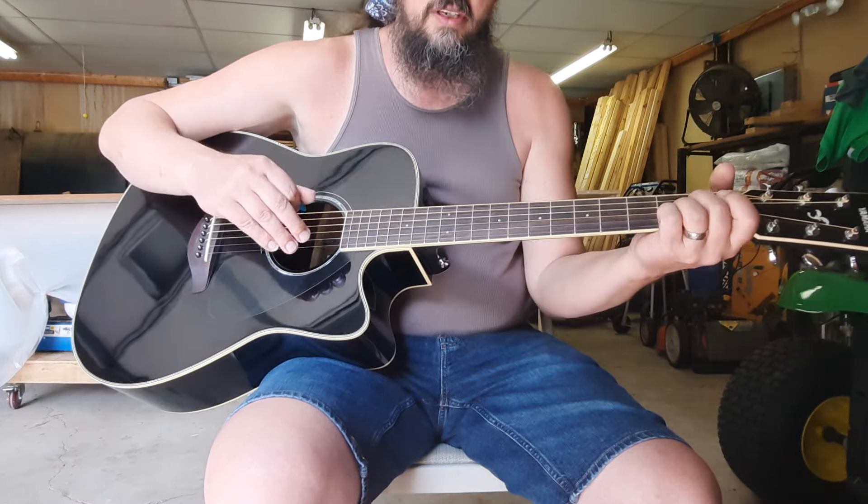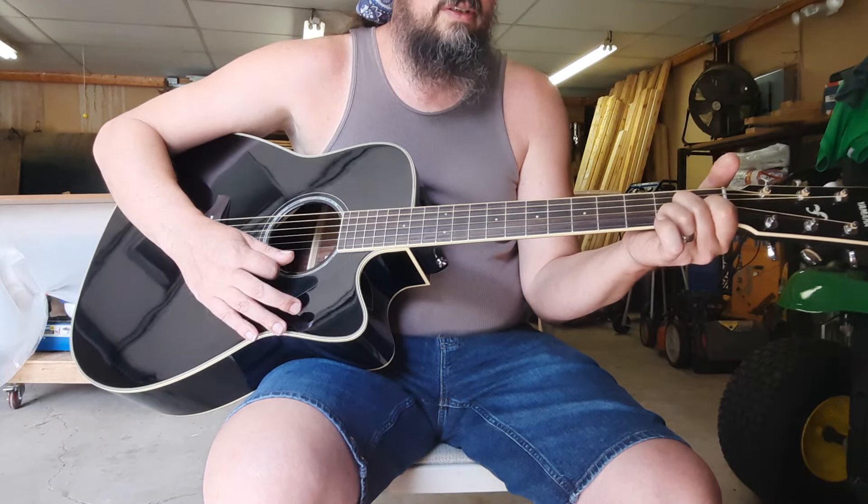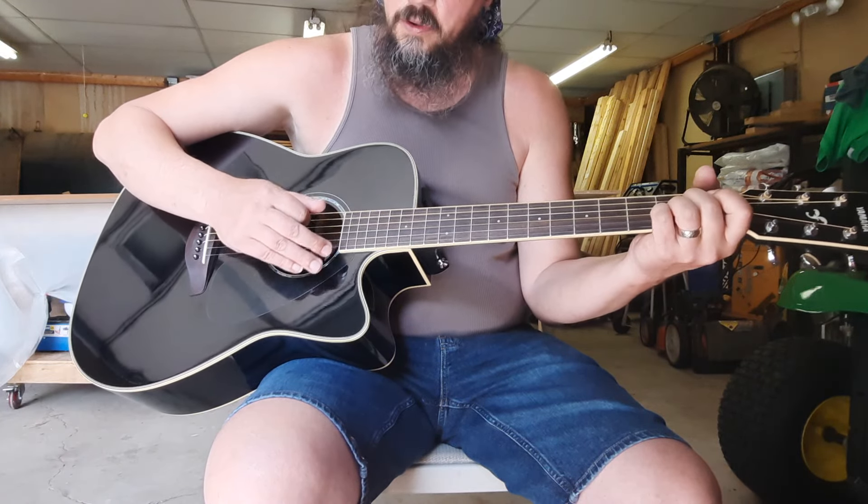I would suggest a little intro bit here to kind of get you into the song. What you're looking at for that is going to be A, D7, to a G. And how that would look — slowly here at first — would be like this.